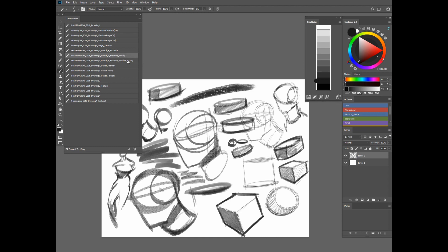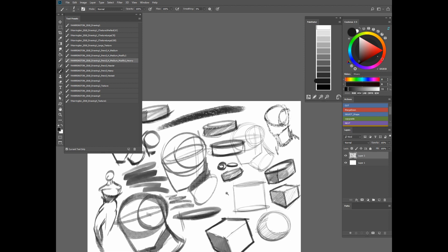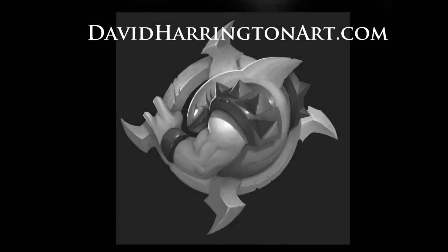So that's pretty much it for the texture pencils — that should break down most of them. Just experiment with these and have some fun with them. I hope you get some use out of them because they've taken me a while to develop. I find that I like drawing with these better than the default Photoshop brushes, so I've enjoyed them quite a bit — hopefully you will too.